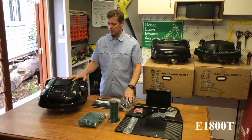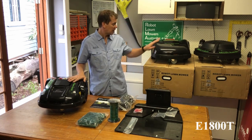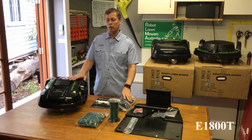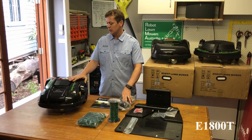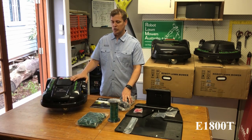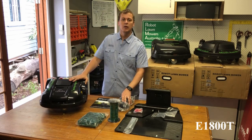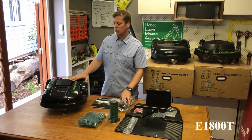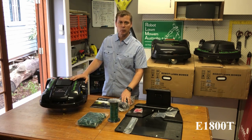A quick summary of the specs of this unit: it's actually quite similar to the E1600 behind me here, just a smaller version of the same thing. It is the latest model that X-Gain have brought out and it's very suited to Australian conditions, lawn sizes, and the general environment it has to operate in, and it's quite small and compact. The unit weighs about 16 kilos, the noise level is under 60 dB so it's very quiet — same as the E1600.